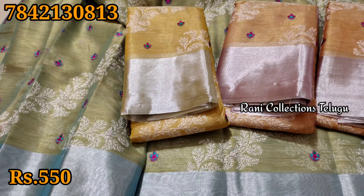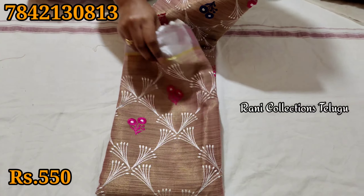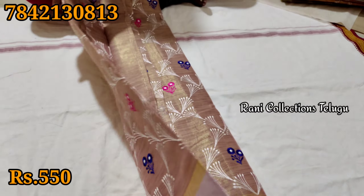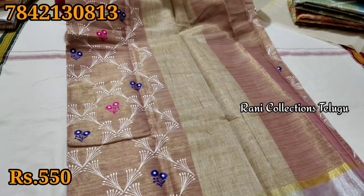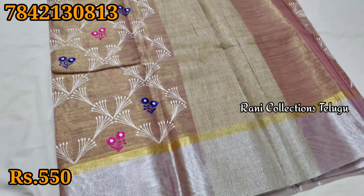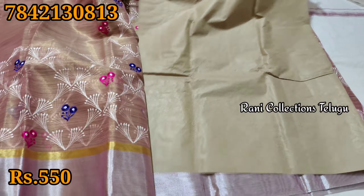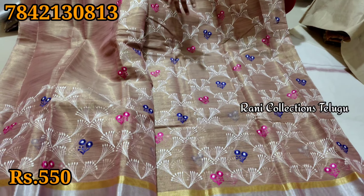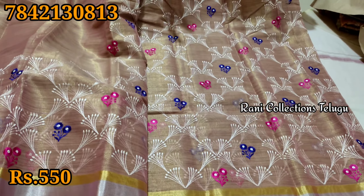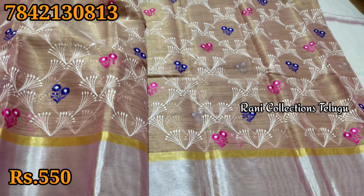If you purchase from our collection you can get a good deal. This design has a lot of thread work. You can match it with a colour shade and it has a lot of quality. It is very well made.